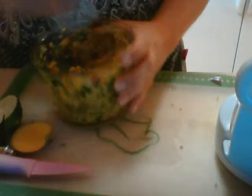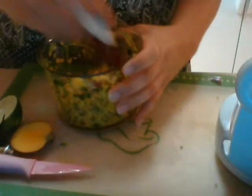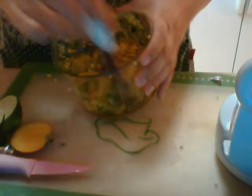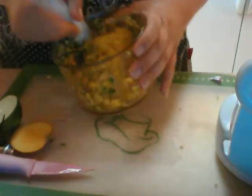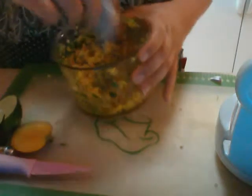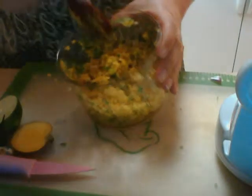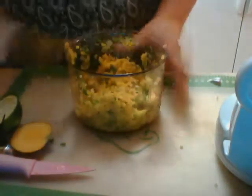Give it a quick stir. And there we have it — a delicious low-fat mango salsa. This is great for an after-school snack, great on top of chicken or fish, or as a side dish when you're grilling something, or just to have. Hope you enjoy it. Have a great day.